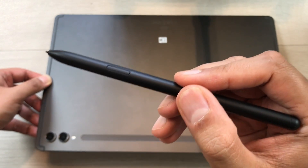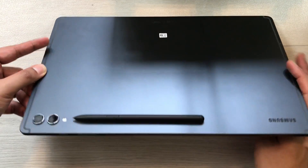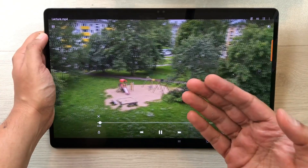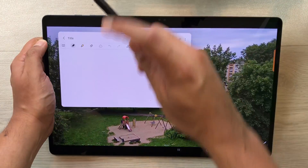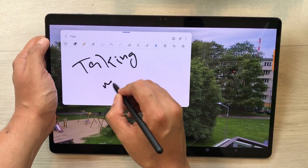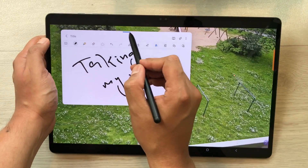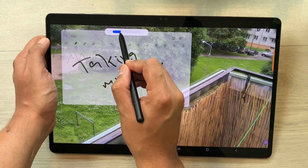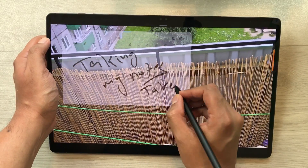The first feature is about taking notes on top of videos. For example, I attach my pen for charging and I am watching a lecture or a video. I remove my S Pen from behind — it will directly open Samsung Notes and I can start taking notes. But this app is blocking the view behind, so I select the blue bar, then the opacity icon, and reduce the opacity. Now I can see the video behind and also take my notes.